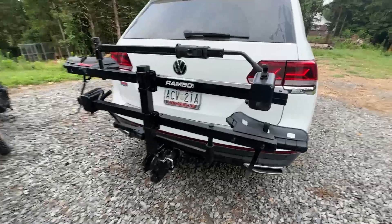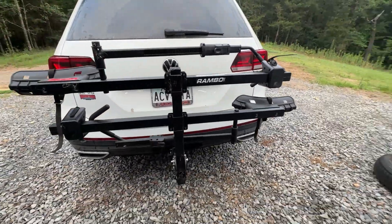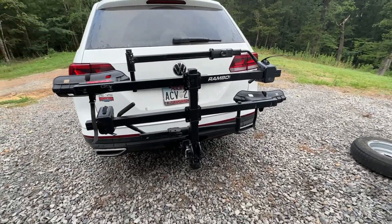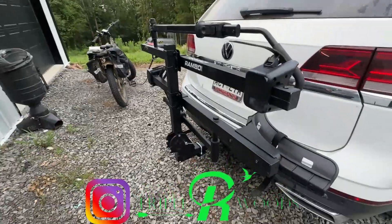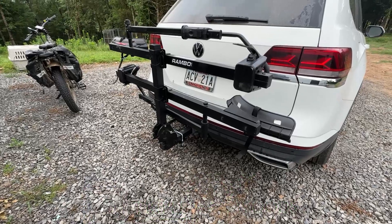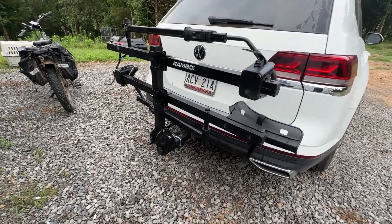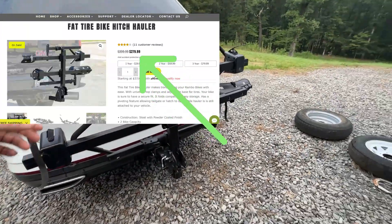I'm fixing to go put some cameras out on some public land and I wanted to do a short video on these Rambo bike haulers. If you've got an e-bike and you're looking at how to transport them, you've probably done a lot of research on e-bike haulers — there's a bunch of them out there with all kinds of different names and price points. The Rambo e-bike hauler comes in pretty cheap, closer to like $350 or something like that.